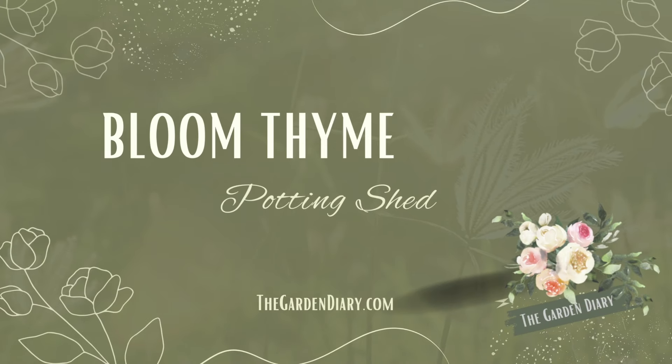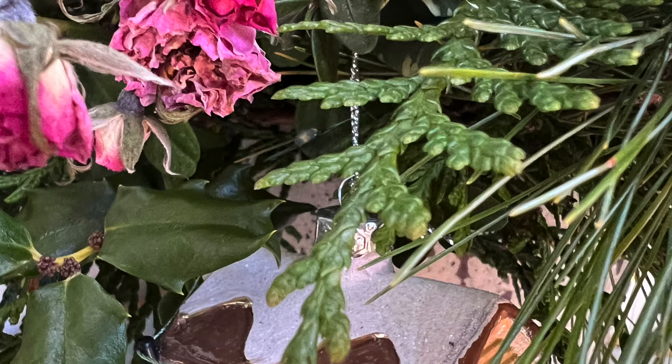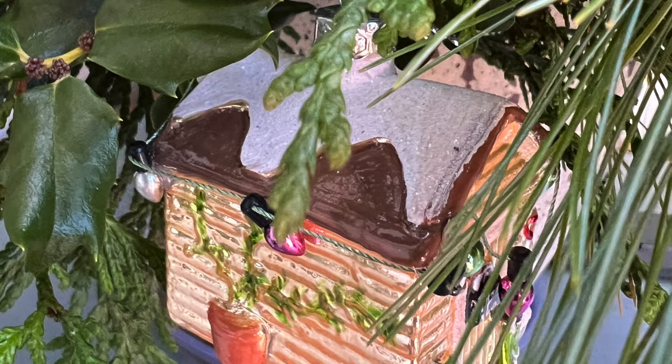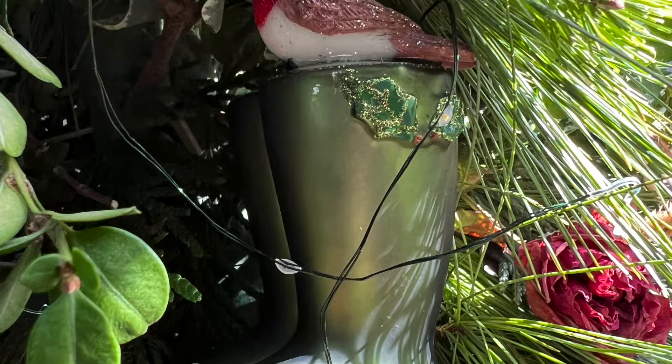Hey friends! Today I want to share with you a tree I made for my potting shed to showcase some of the sweet gardening ornaments I found in England recently. Oh, they're just so cute — look at that little shed! The wellies. So sweet.